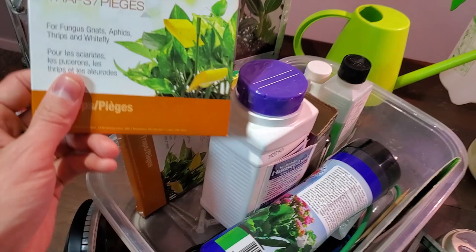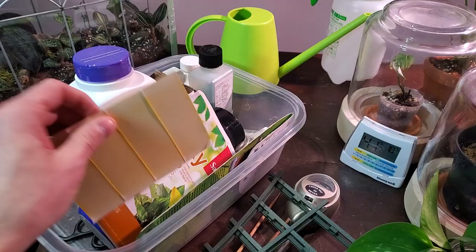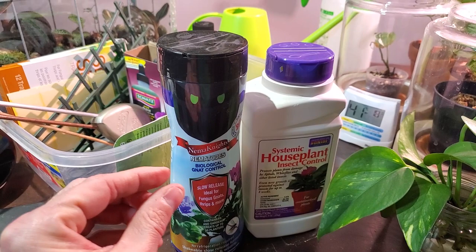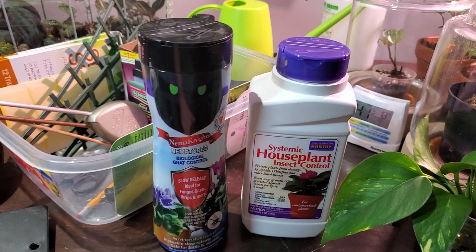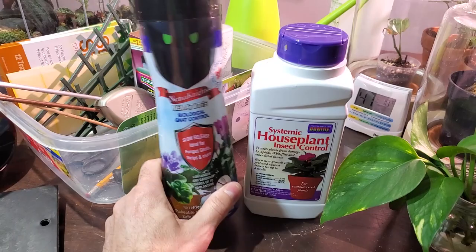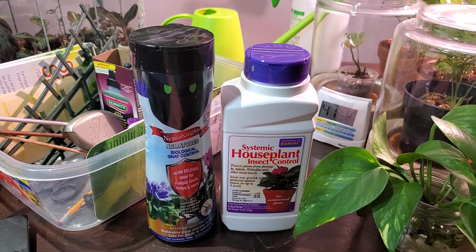Over here I have some sticky traps for fungus gnats — just a yellow sticky paper. You peel off the edging, clip it onto these little stakes, and put them in the soil. These next two products are for insect control. This one is nematodes for fungus gnats and thrips — it looks like a little plastic ball you put in your soil to help control bugs and insects. I recently started trying systemic houseplant insect control, and so far I really haven't seen any fungus gnats or pests. Let me know in the comments which insect control product you prefer or which brand you've used and how you like it.